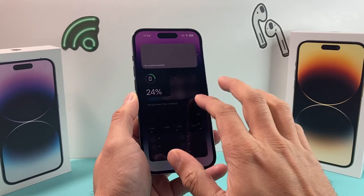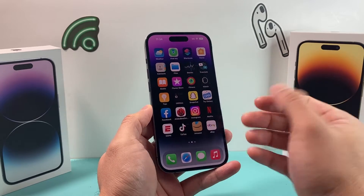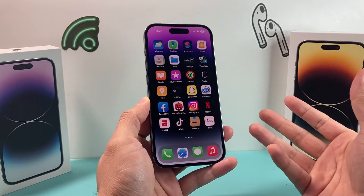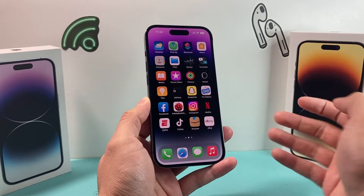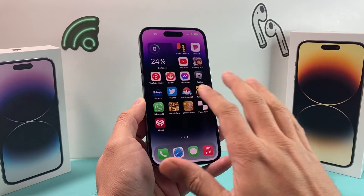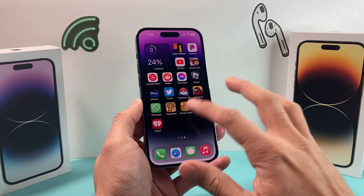Another thing you want to do is, if you have a case on — especially one of those heavy-duty cases — you might want to consider taking it off to let the phone breathe and get the air it needs. Just like with older computers that require a fan, you want to let the phone cool down on its own as naturally as possible.